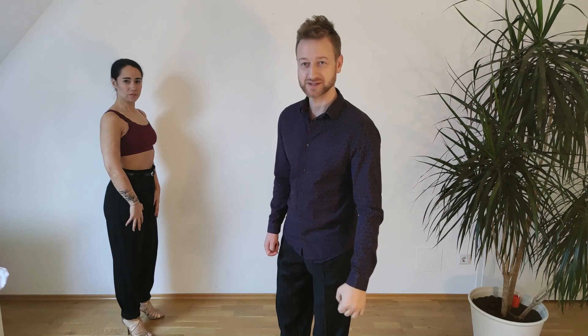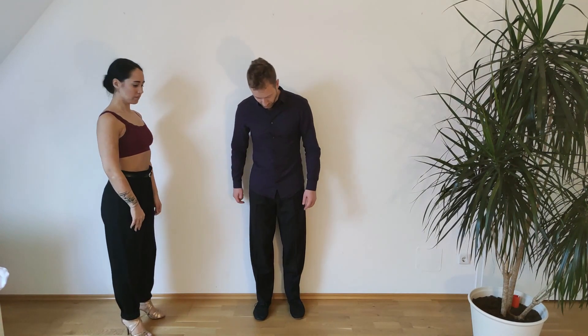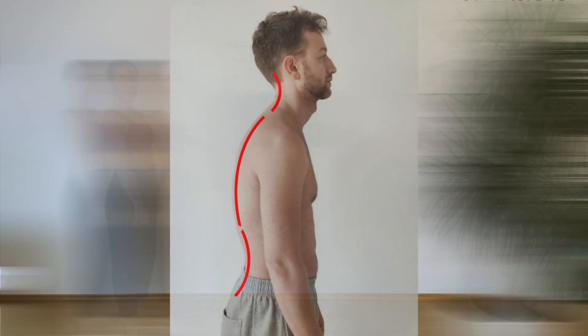Let's feel this in our own bodies. How is your posture? Get up, find a wall, and do the following with me. Imagine a wall behind you. Put your heels against the wall and lean against it. Feel where you touch — with the glutes, the upper back, and maybe the head. This gives you an idea of the natural curve of the spine.